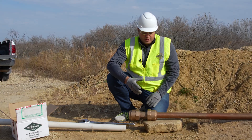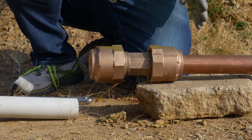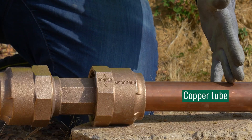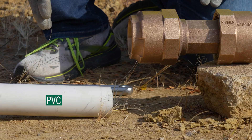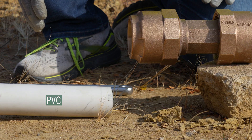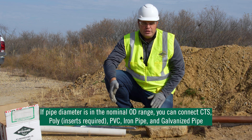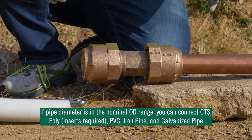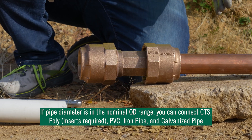With the Ranger coupling, the nice thing about this fitting is you can use it on any type of tubing. As you can see here, we have copper tube on this side and we're going to install PVC on this side. As long as you're in the nominal OD range, you can connect copper tube size, poly, PVC, iron pipe, and galvanized pipe.